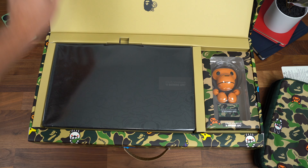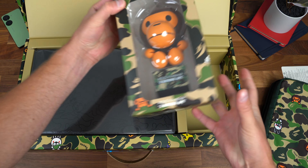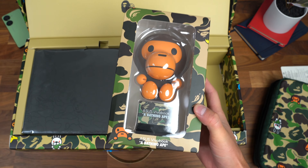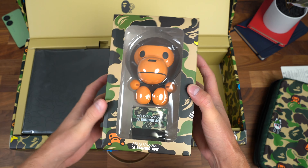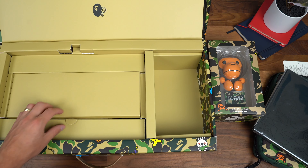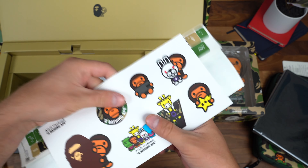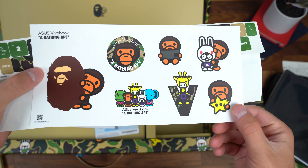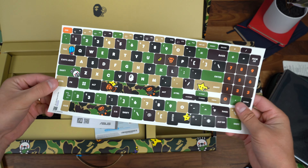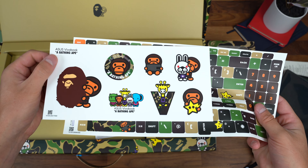Opening up the box we have our VivoBook S, and also that figurine — the Asus VivoBook x A Bathing Ape Milo figurine. I just love these themed tech items; whenever there's a collab going on, I'm all in. We'll set the laptop aside for just a second and continue through. First things first: warranty information, getting started guide. You also have some Bape stickers plus keyboard stickers so you can fully customize the keyboard and even the outside of the laptop.